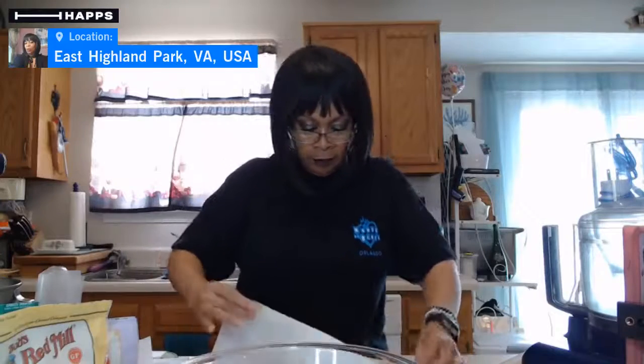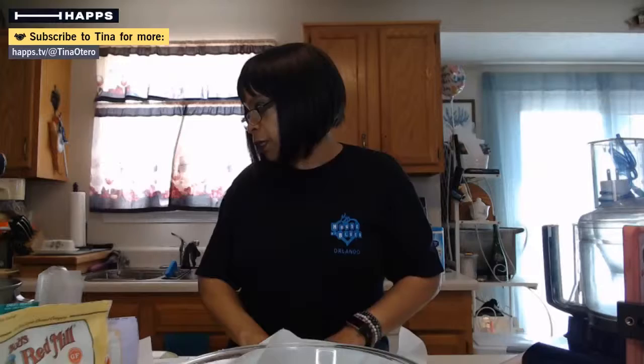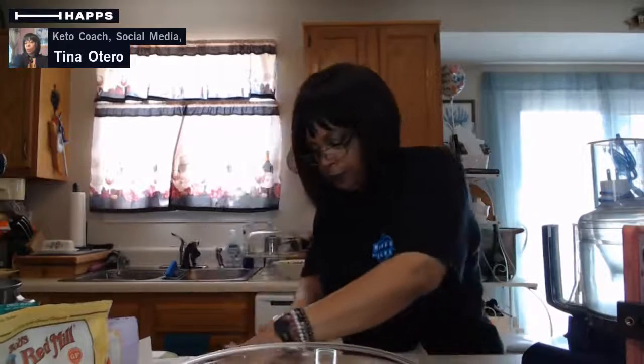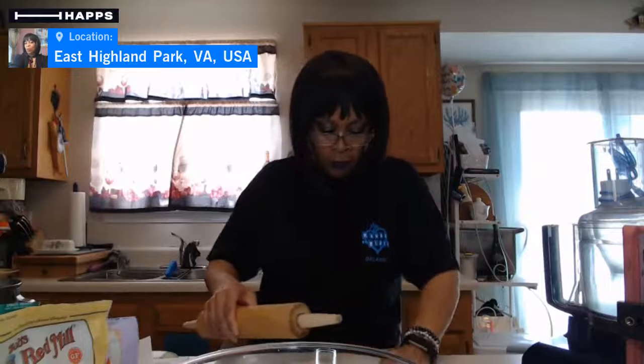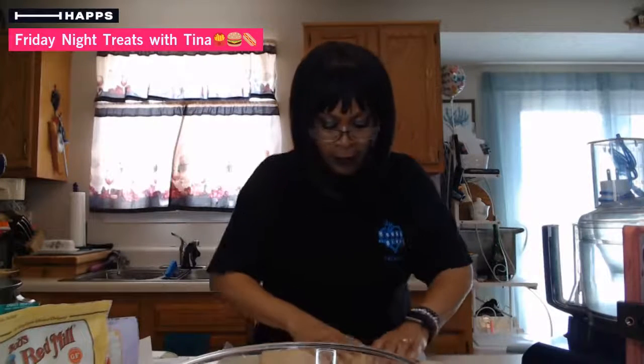I'm going to mash this down on my parchment paper on my island and roll it out. This looks very dry to me - I'm not sure whether it's because of the weather. I don't know the location of the young lady that posted this recipe, but that happens sometimes. Thank goodness I can add a little more water to make sure it doesn't fall apart while I'm trying to put it in the frying pan.